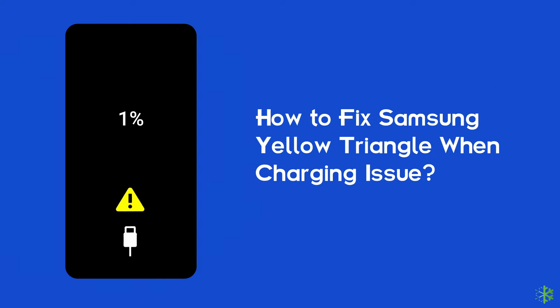Android data recovery. In this video, we are going to solve how to fix Samsung yellow triangle when charging issue. If you are facing the same problem, then this video will surely help you in fixing it.